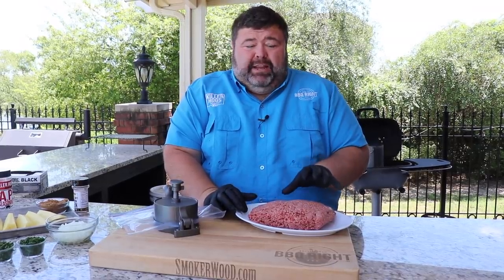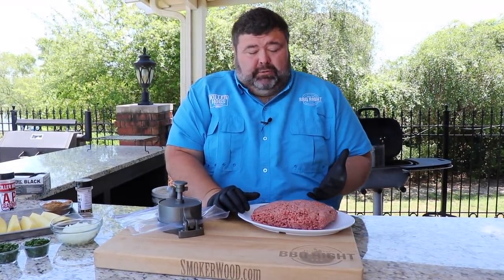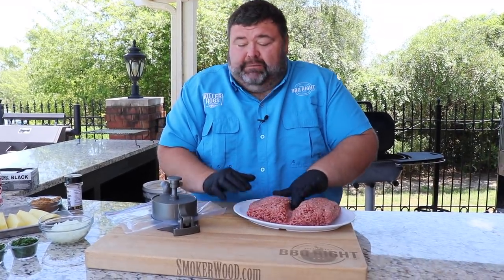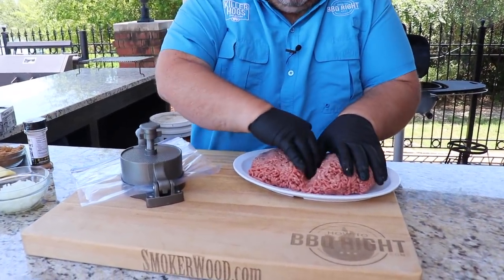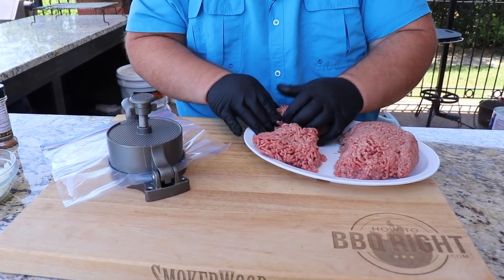I've got about two pounds of 80/20 certified Angus beef ground chuck that we're going to make these burgers with today. I'm going to divide it up by hand and I've got a burger press to form the patties. I'm just making a big burger — these are going to be probably a little bit over a half pound.